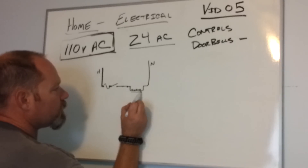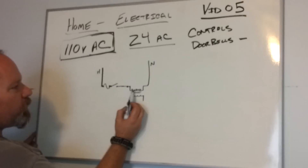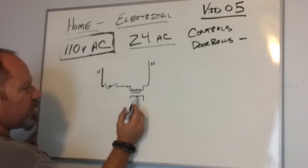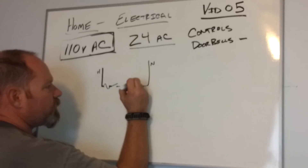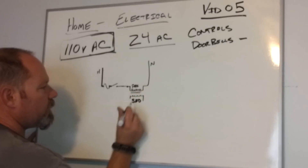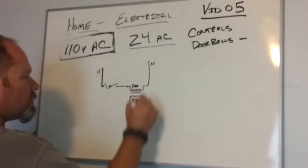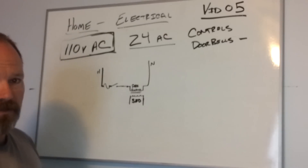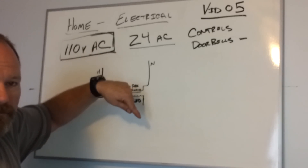So what we're going to do is incorporate a transformer right here, and we're going to draw it like this. Notice I have five coils here and four here. Pretty much, so long as this coil indicates more windings than this coil, this is called the primary — primary and secondary. This whole apparatus is called a transformer, and a transformer will take a higher voltage and bring it down to a lower voltage.